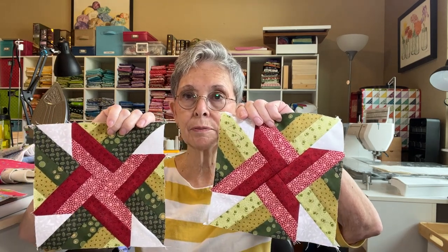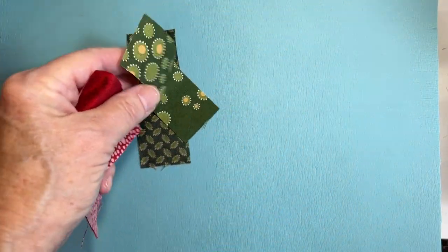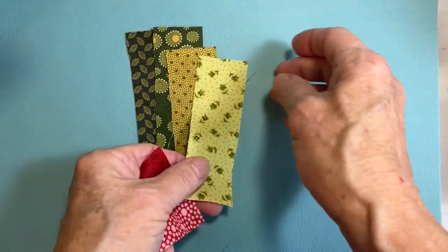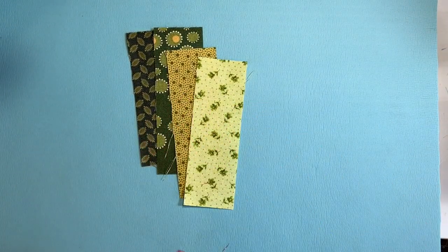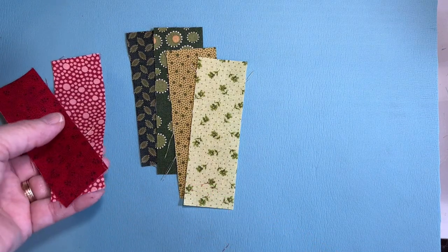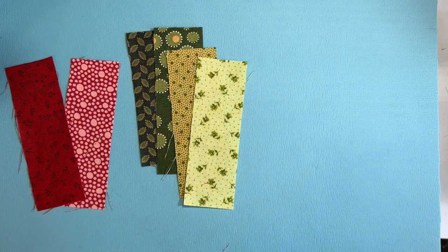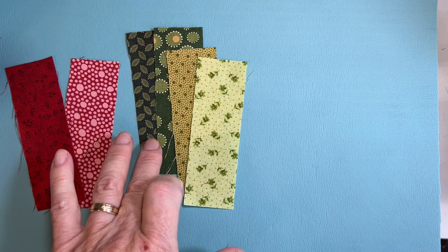I'm just going to do a quick and easy tutorial to show you how to make this block step by step. When you're making it you end up actually making two, because the pieces are kind of like opposites. I'll take the mystery out of it. I'm just using four different designs of green — I like to go light to dark because it makes a nice pattern — and then you're going to need two strips of your accent color. I'm doing red and green because I thought it would make a cute Christmas runner.